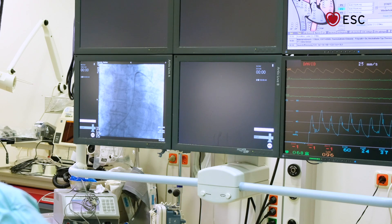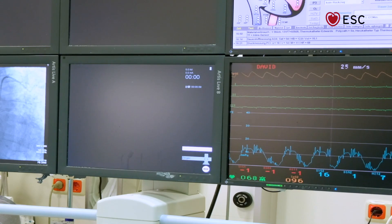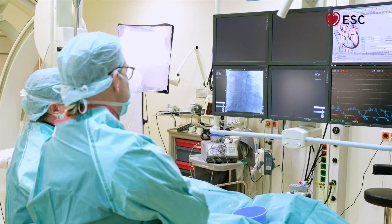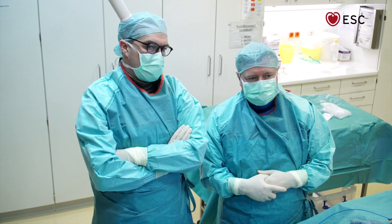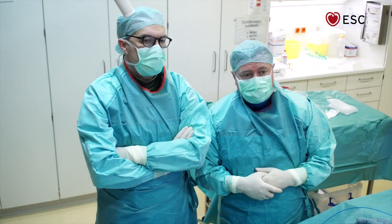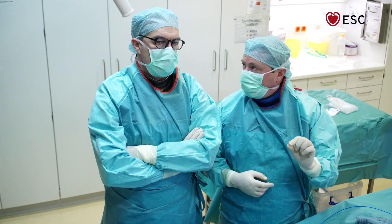We now have a pulmonary artery pressure curve. We are in the wedge position and we see the wedge pressure, which goes up and down in accordance with intrathoracic pressure. On inspiration, pressure drops because of negative intrathoracic pressure; the reverse happens on expiration. Ideally, you look at the stable end-expiratory phase as the true reflection of wedge pressure. It is a good quality signal if you see these respiratory variations, but we should read the pressure at the end of normal expiration.